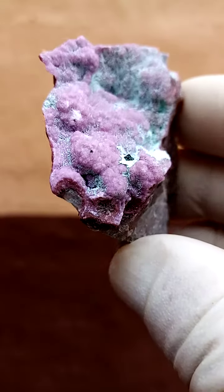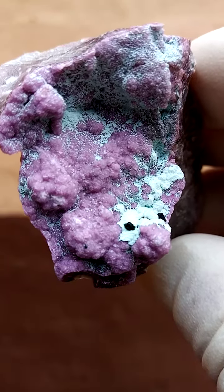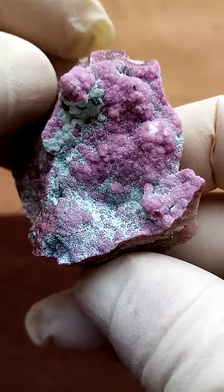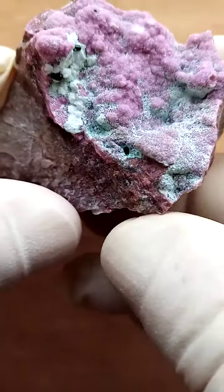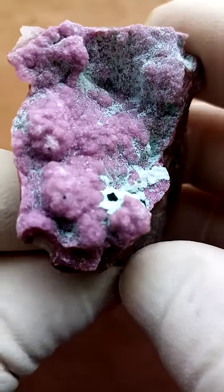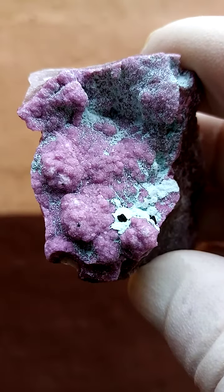We have this specimen from the Guruma mine in the Katanga Copper Crescent, copper mines of the Congo. It's a lovely example — first of all, we have a thin layer of Cobaltin calcite sitting on the matrix, in this case a baby pink.